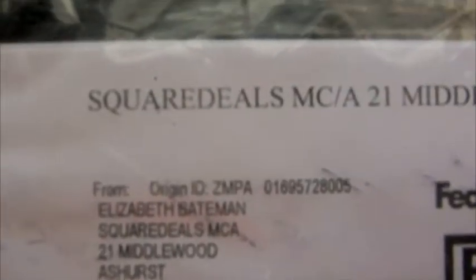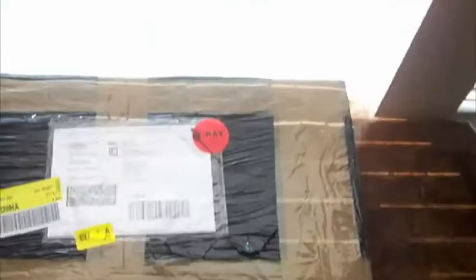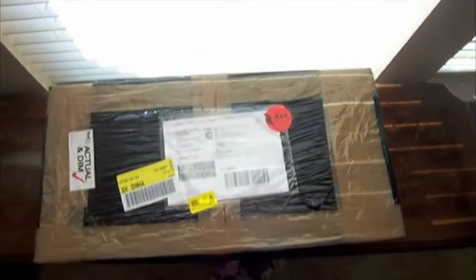I got this package from FedEx this morning and I'm going to get it open. I think it's something I've been really waiting for — let's make sure everything's complete. I haven't opened it yet. It's covered in plastic, which was kind of hard to get off. I'm trying to be careful; I don't want to ruin the box underneath or scratch the table.